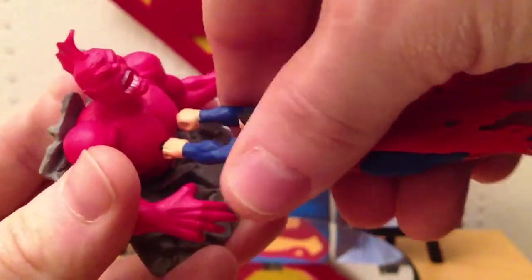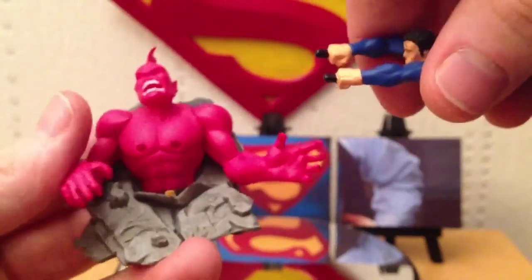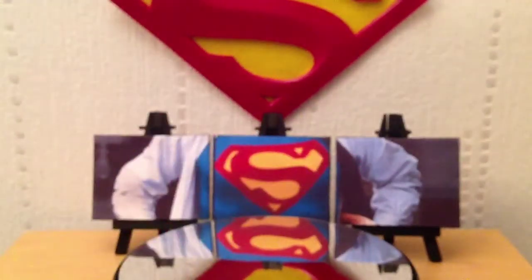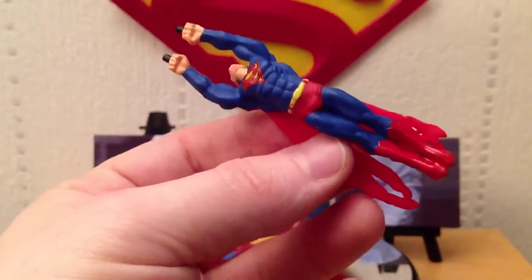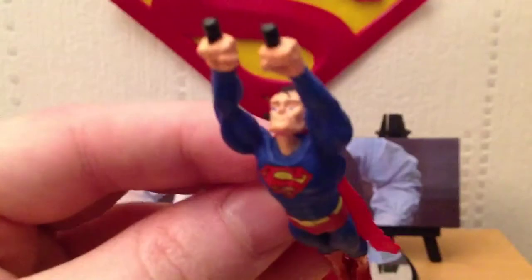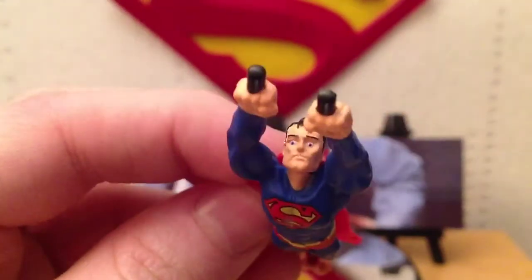I might actually take Superman out — he's just attached by two pegs in his knuckles. Even just this on its own is a really neat Superman figure. Comparing it to the size of my nail, you can see it's very small. But the paint work, certainly on the S, is very good. The face — when you look at it in too much detail, it looks a bit strung out.